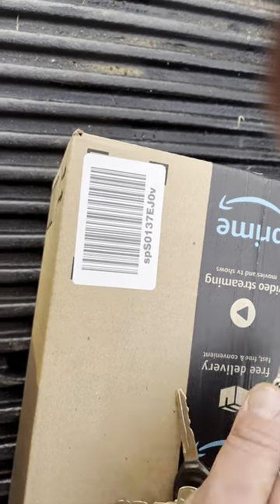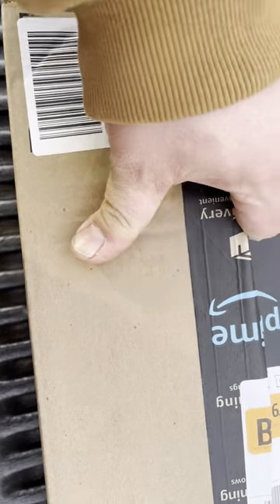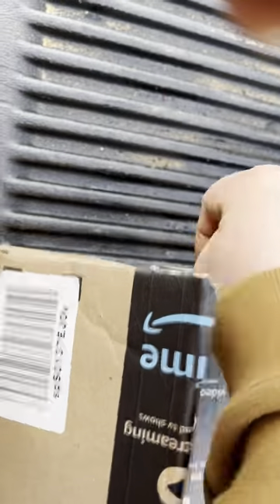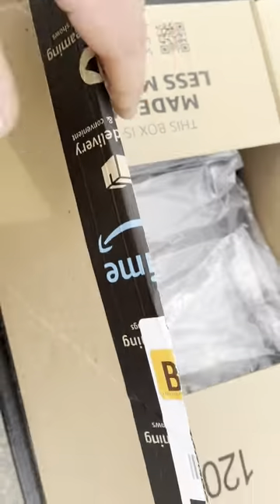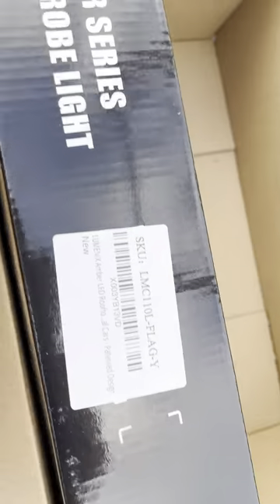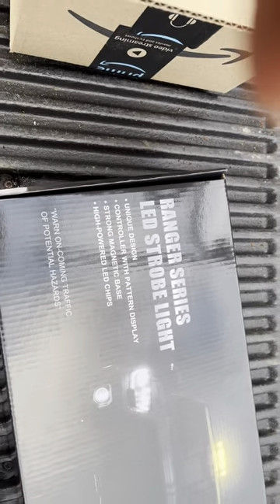I went unboxing. I got here at the garage - sorry for the noise, the wind. Trying to do this one-handed, so if you're getting a little dizzy, totally understand. So there it is. This one is made by Luminex - I'm gonna take it back - made by Luminex, range of LED strobe. Let's get it out of the box. I actually just did an oil change on one of my Toro single-stage snowblowers - I have a video on that.